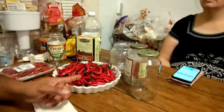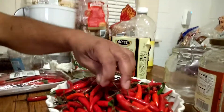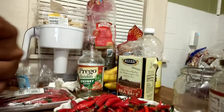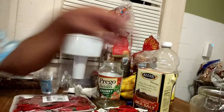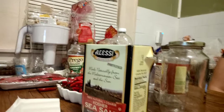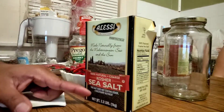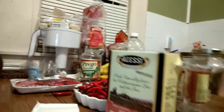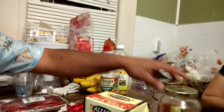So this is gonna be for today. We actually have to wash them first and then take the stems out - yeah, we'll take this one off and then go from there. For the water for fermenting, we add sea salt - we're gonna be adding sea salt on them.